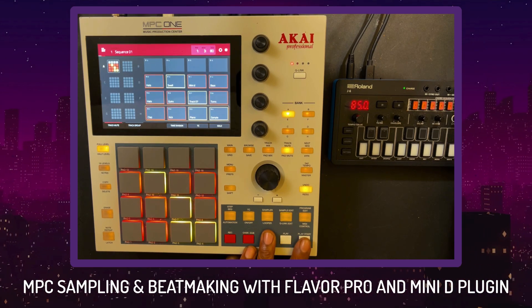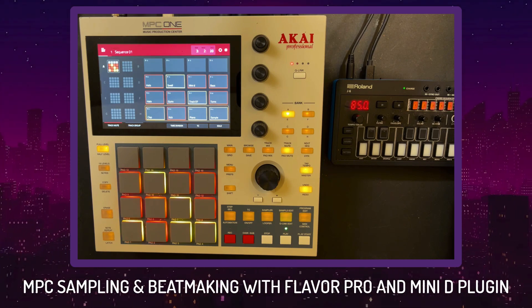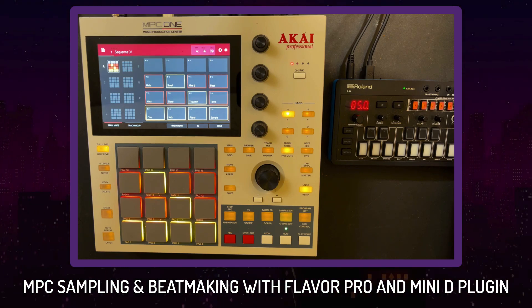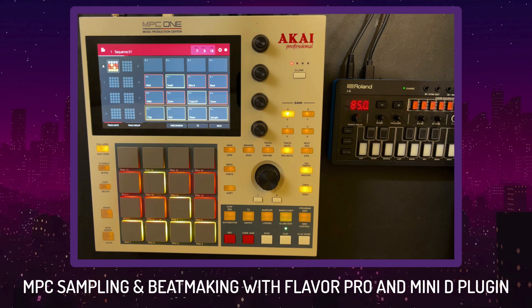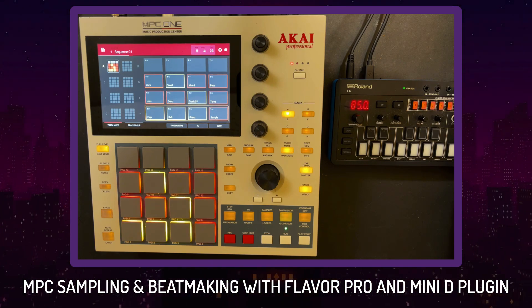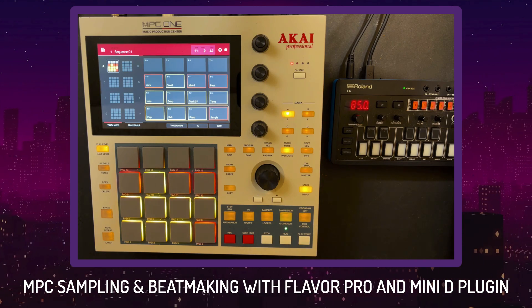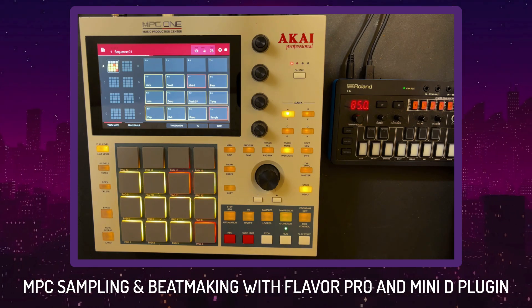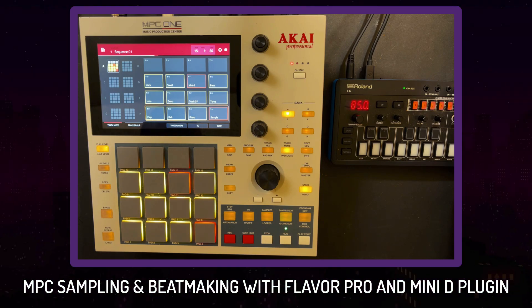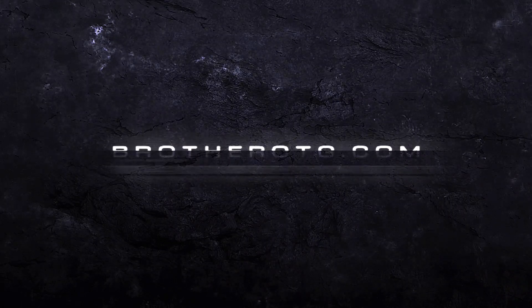My final synopsis: I like the Mini D plugin, I like the Flavor Pro. I guess it's cool to just grab and slap something on there, but I kind of like making it myself because I like having access to different parameters. Because I utilize my SP404, I like having the effect and being able to stack it and sample things into the SP404 or resample it. When it comes to the Flavor Pro plugin — pull the trigger if you like it. The Mini D plugin is amazing. The more sounds you have inside your MPC that aren't one-shots — these MPC plugins built for it — the better you'll be in the long run. This is it — Brother OTG, OTG for Overtime Grind, we out of here.